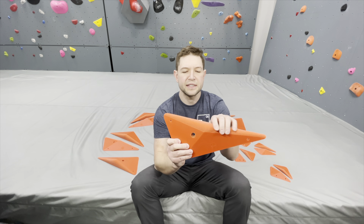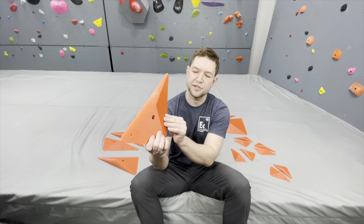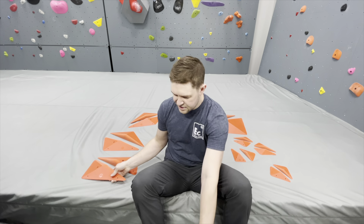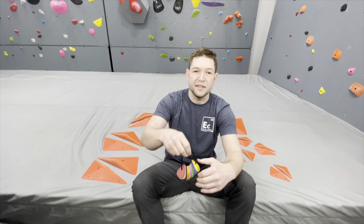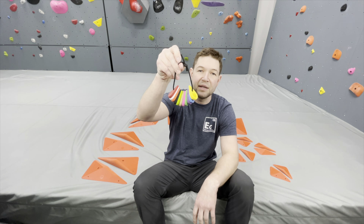They're dual texture. There's a textured surface up here and a line right here where the dual texture starts. Great logo. What's interesting about these? Well, these are made with a brand new polyurethane — they call it EPU.